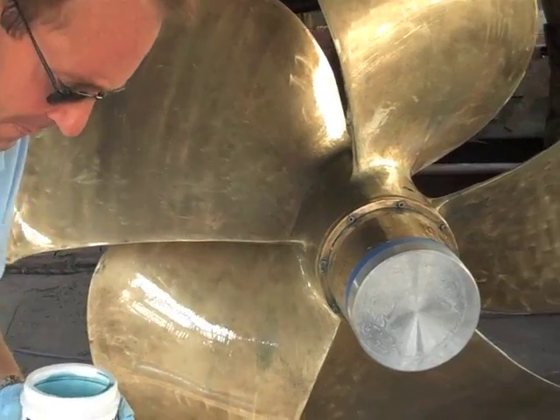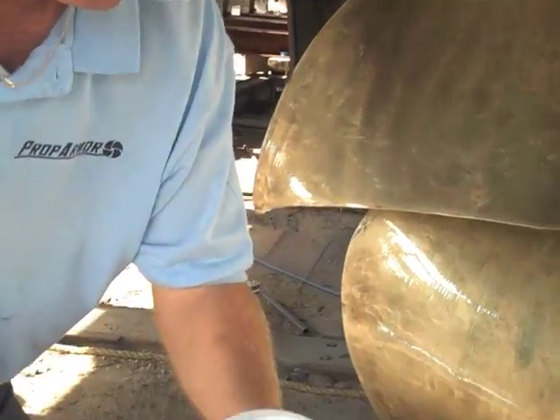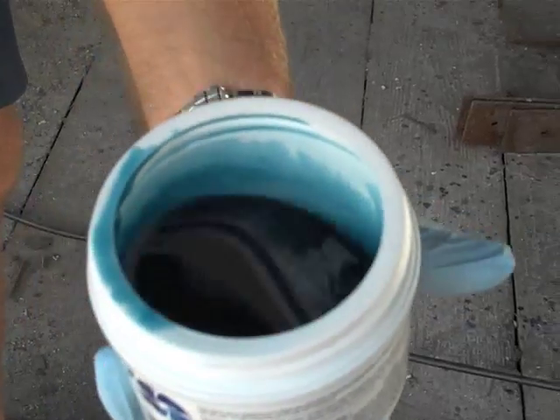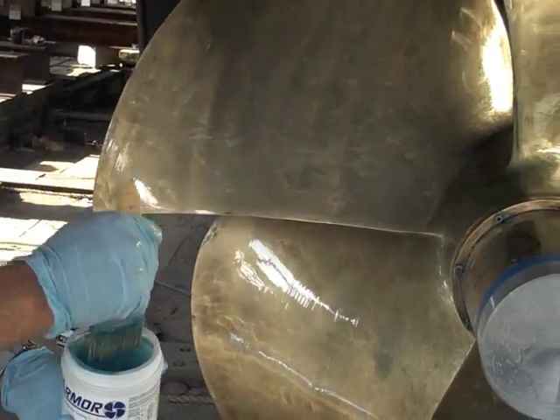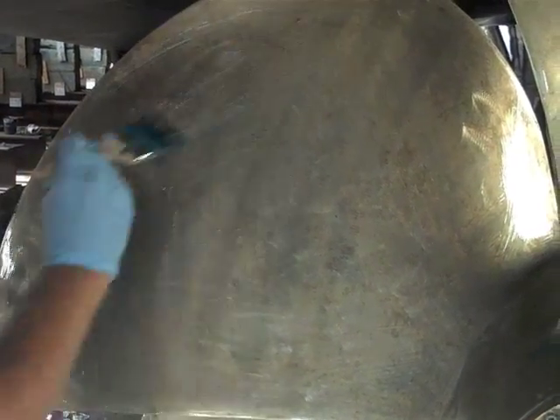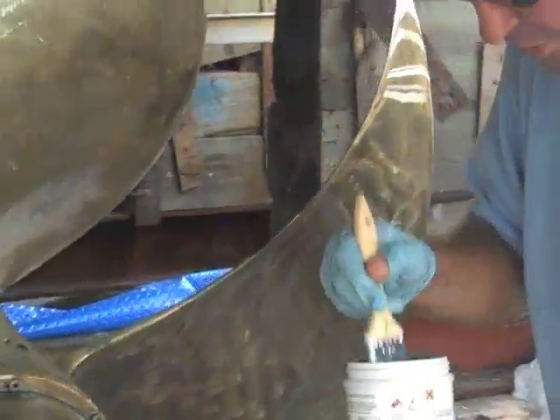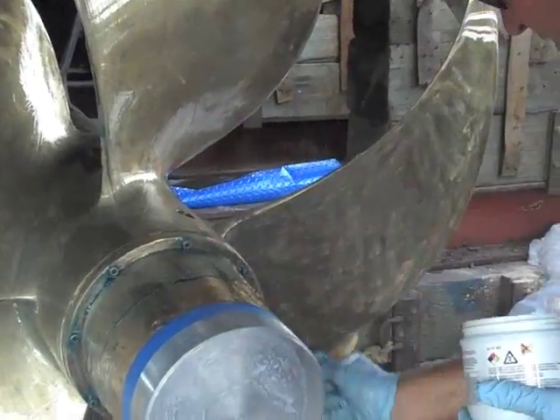We're back and we actually have two coats on this prop now. What happens after you put the first coat on — you can kind of see it — Prop Armor starts to get thicker. As it thickens, you'll have your first coat on. You just come along and brush on your second coat. The nice thing about the blue color is it's very easy to see if you've missed any areas. You want to make sure that you go over the entire prop and hit every area. This is what the finished product looks like. This propeller will be good to go for roughly 9 to 12 months.